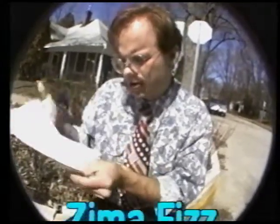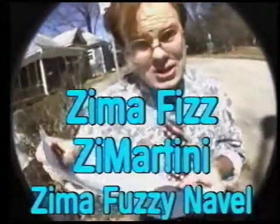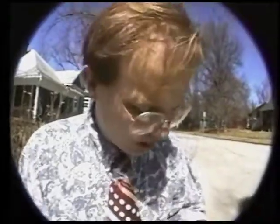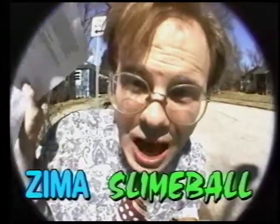Anyway, they have all these Zima drink recipes like the Zima Fizz, the Z-Martini, the Zima Fuzzy Navel, and the Z-Margarita. We're going to make one that we thought was particularly appropriate given what we think about this Zima — the Zima Slime Ball.